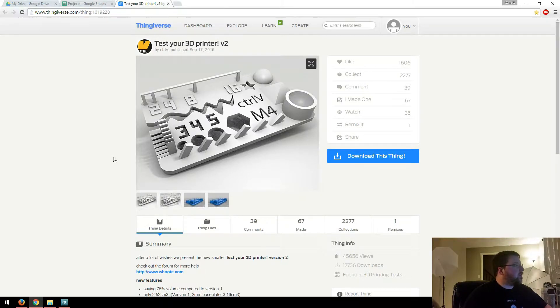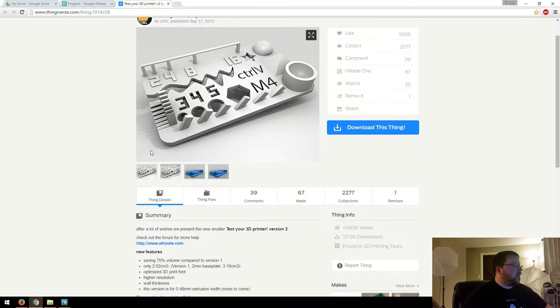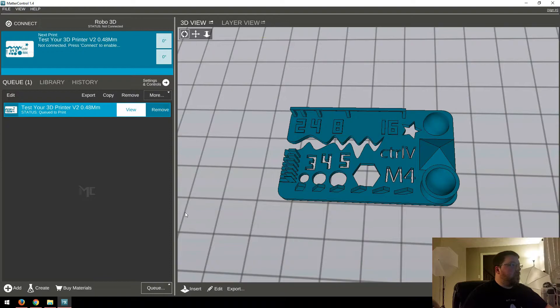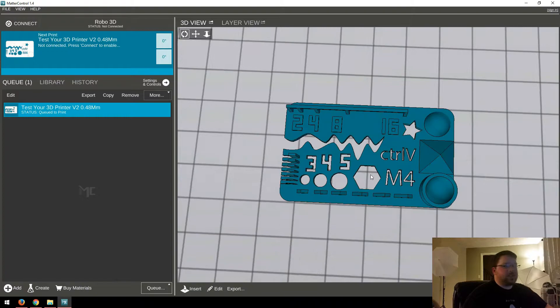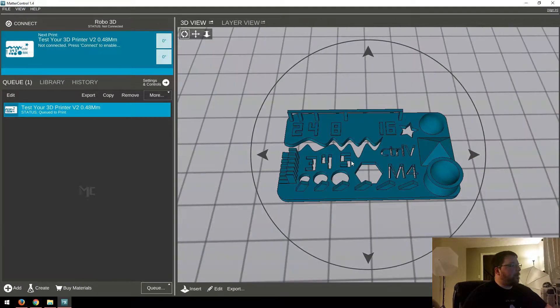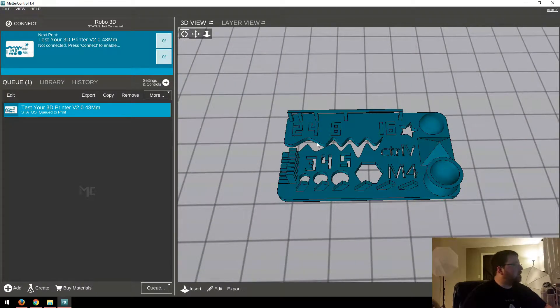So here is the file on Thingiverse. It's called Test Your 3D Printer. It's by Control V — C-T-R-L-V — and I'll put a link in the description so you can go right to it. So let's download that, and then we'll open up our slicer of choice. I use Matter Control. I'm actually in the process of transitioning to Cura, so expect to see that in some upcoming videos. This is just what I use in the meantime.